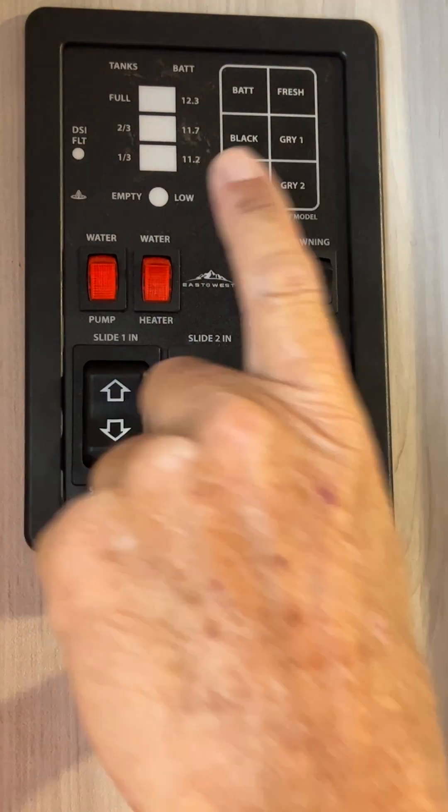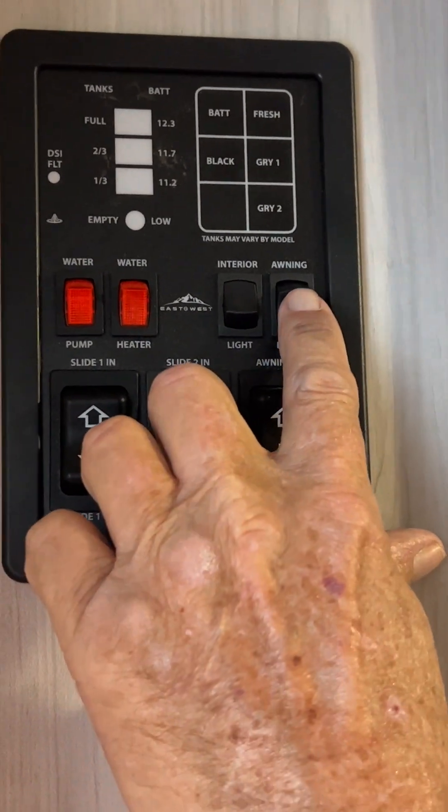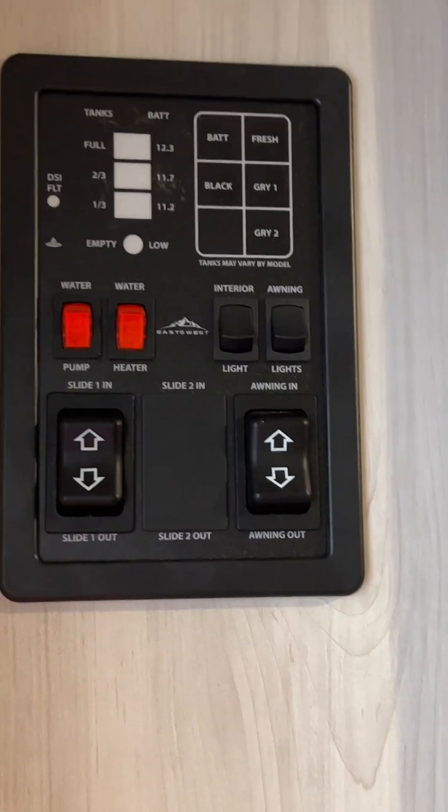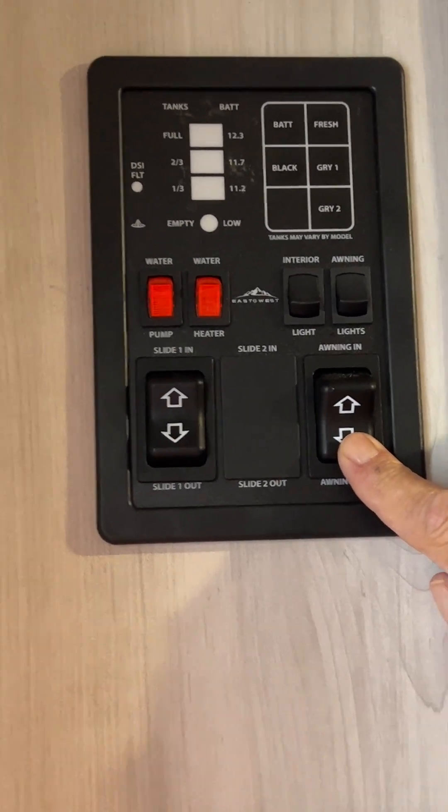The first black switch turns the center lights between the living and kitchen area on. The second black switch turns the LED lights on in the awning. Then we're going to go ahead and run that awning out.